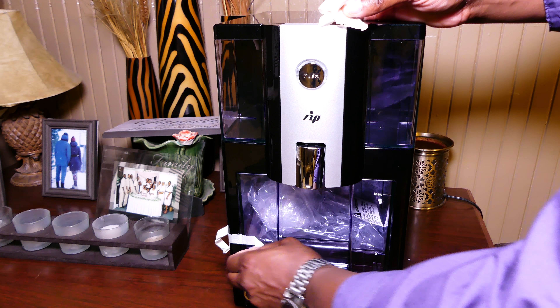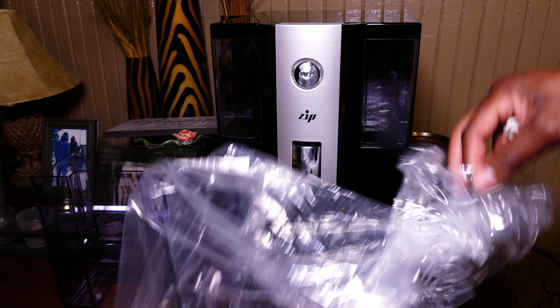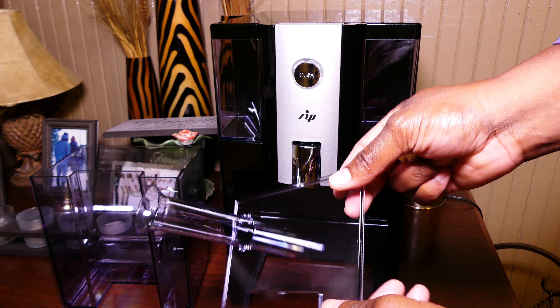Inside of this tray we have this little cover right here. The great thing is that you have this outlet where it lines up right here, and as long as you line that up and click it in, everything is good to go. Here's the cover for the excess water — you put this on to keep from making a mess. You can see it's simple, just a little spout at the top.